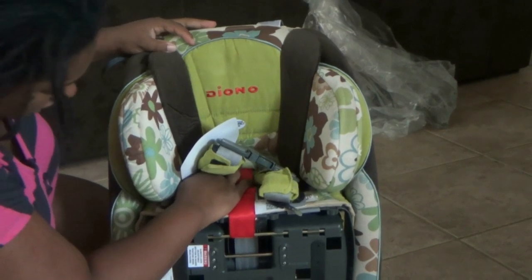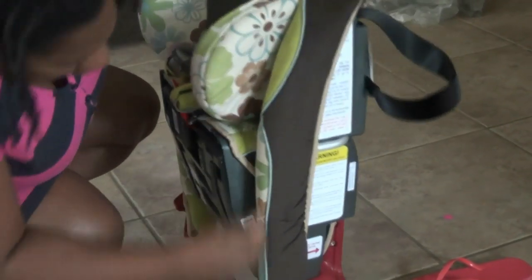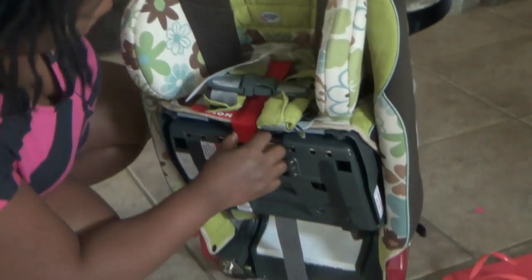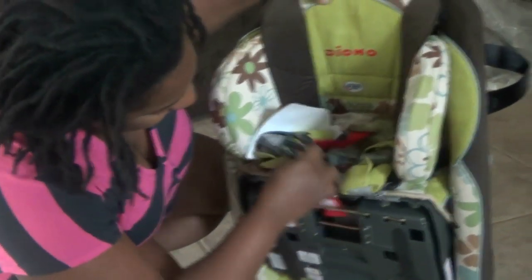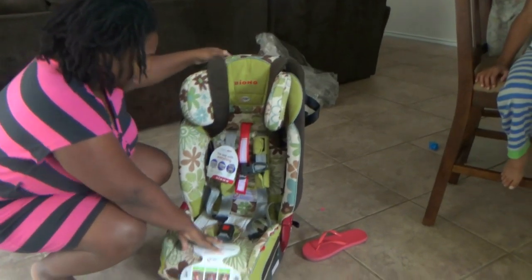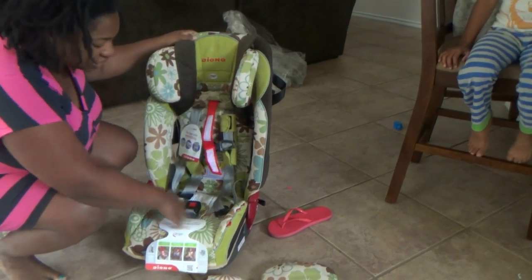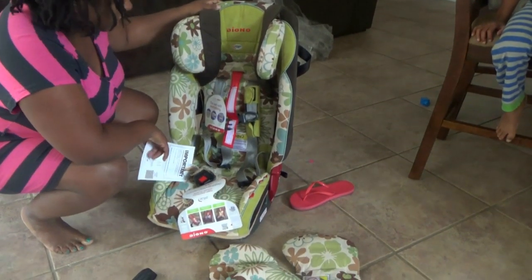I have no idea how to make this thing go down, so this should be interesting. That red thing is holding it but it's really straight — oh, that was easy! So the red thing I'm not using. Anyway, this is what it looks like straight out of the box.